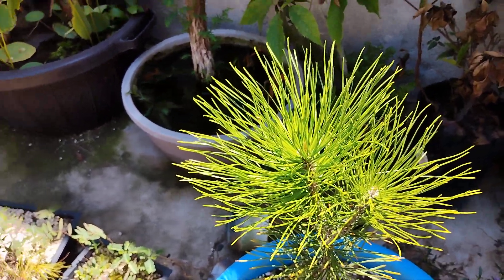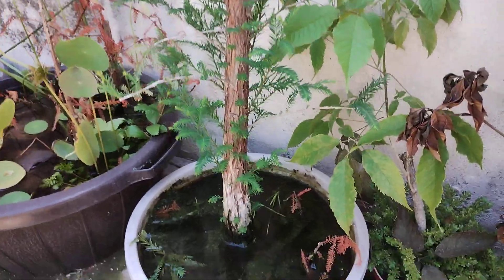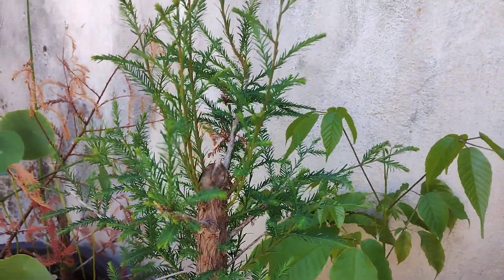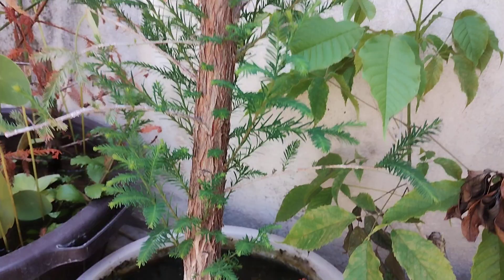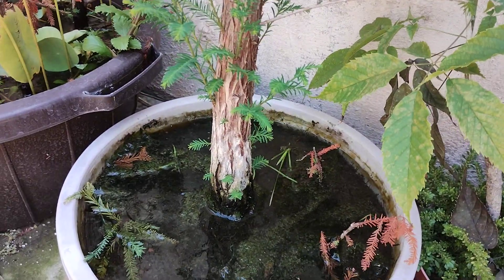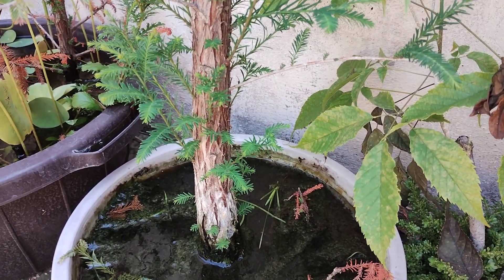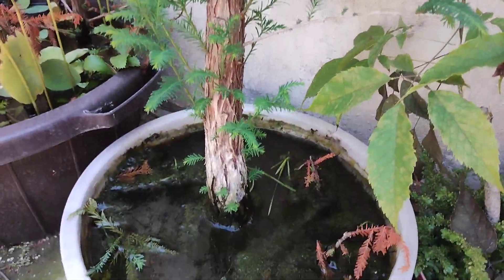What's going on, my friends — we have a bit of an update here. This is my Montezuma cypress after I removed the apex so we could get more foliage on the bottom, and you can see that it's doing very, very well. This is a project I just started — well, not this one in particular, but a cutting that I rooted from a Montezuma cypress.